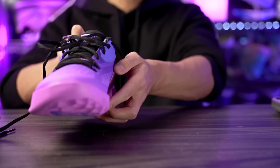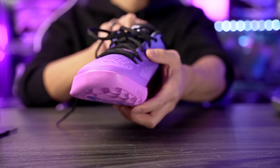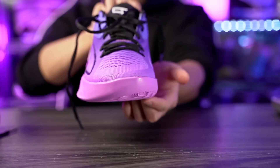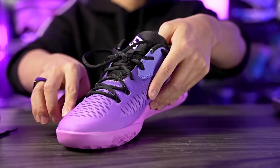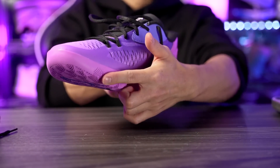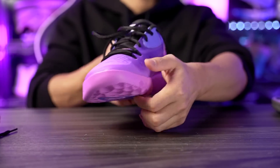I also forgot to mention the outsole curvature. Where the ball of your foot is, it has a little curve that reminds me a lot of the MB1s and old-school Kyries. For the most part it's flat and just rounds right there, so it's not as extreme as the MB1s or the Kyrie 2 or 3, but it feels pretty nice. You can definitely feel a rocking motion at the ball of your foot, and when you're doing crossovers and going on the side of your foot, the rubber extends up the medial side of the shoe for extra grip. I like how that feels so far.